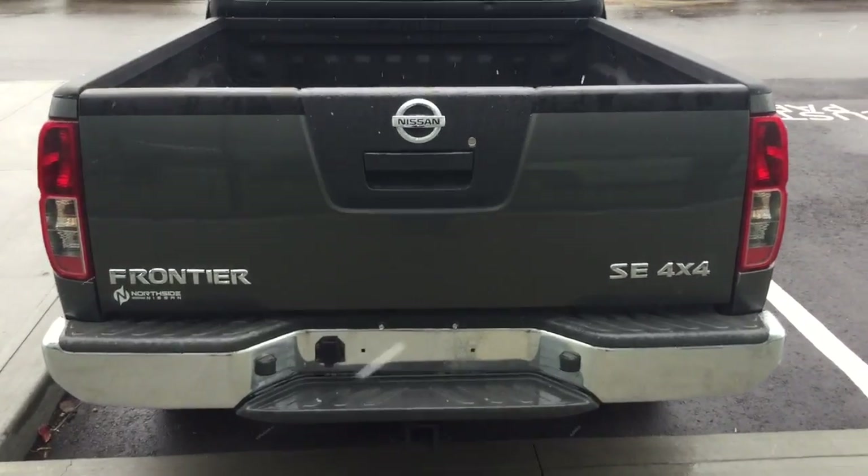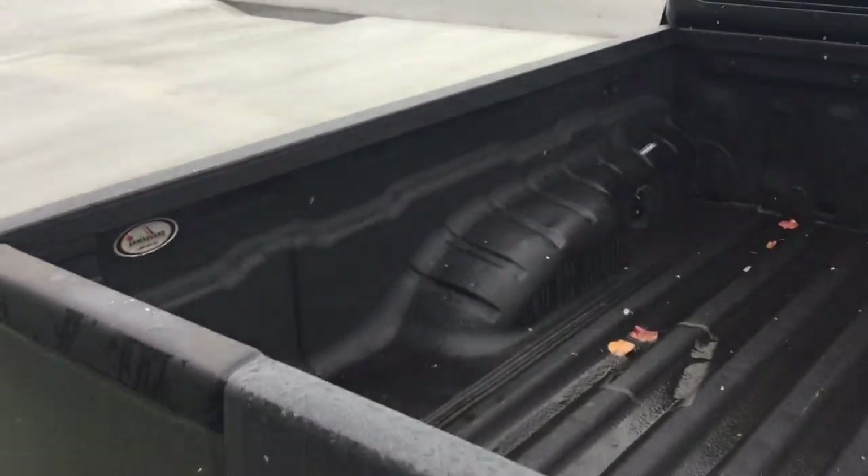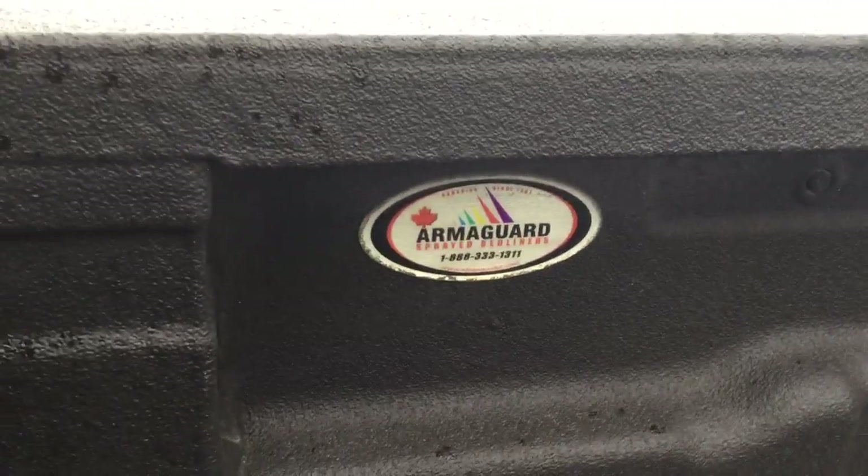Now as we move on to the box of this Frontier, I want to show you this gorgeous dark spray-in box liner. Really rugged, done here by Armour Guard Systems Canada. They did a wonderful job with this box.